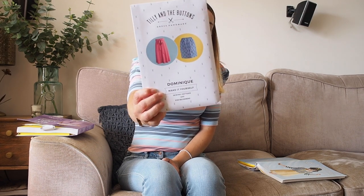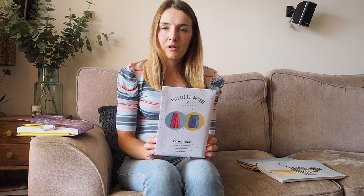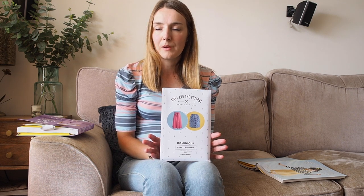I do have one other Tilly and the Buttons pattern that I got for Christmas — the Dominique skirt — which I haven't made yet. I've got a lovely bottle green viscose fabric and I'm really looking forward to making it up. I think it would make a really lovely summer skirt, so I'll try and get it made while it's still summer. I also have a scrap of grey viscose jersey that I might pair with the skirt as an Agnes top — just a plain one without the puff sleeves. Have you made the Dominique skirt? Let me know any tips or how you found it.